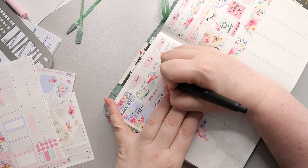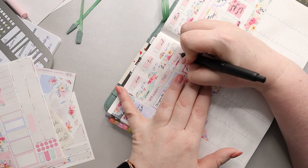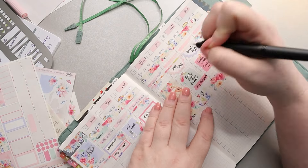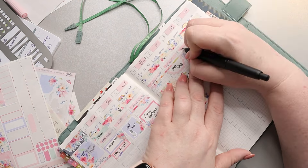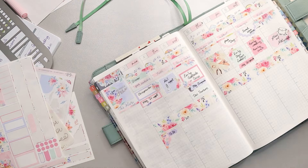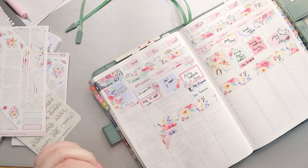Now I'm going back in and writing in all of our meals. For the most part they went to plan, but there's always some juggling because it's just the nature of things. As long as I have all the ingredients, we can swap things around and it's fine.